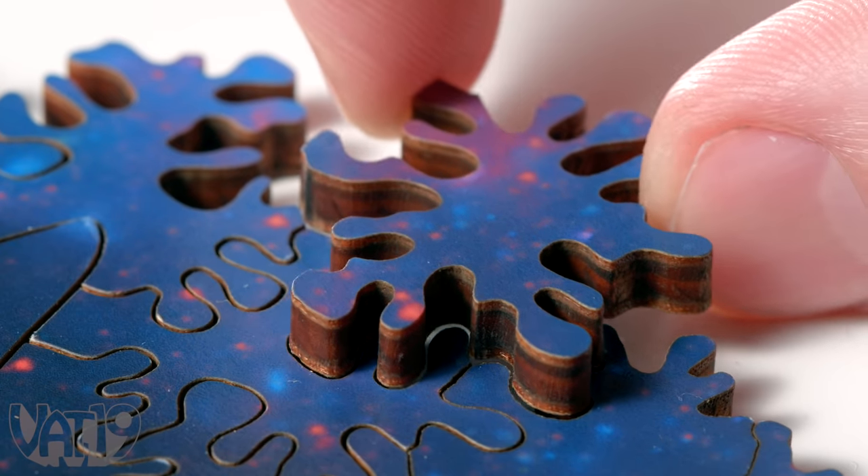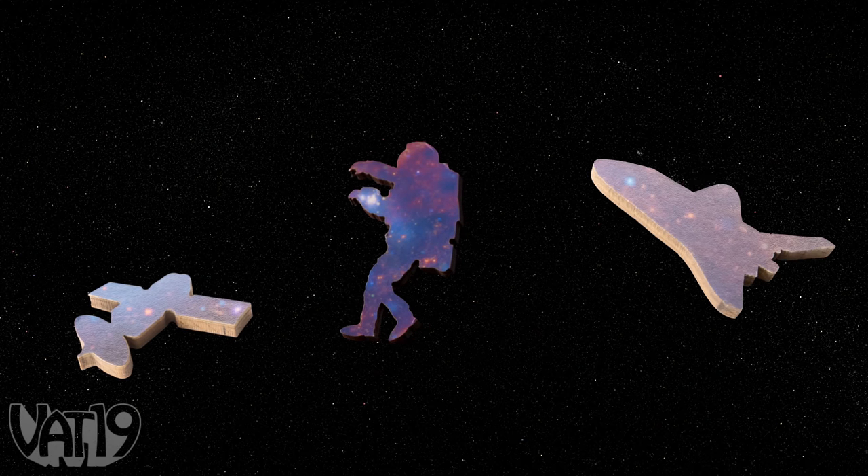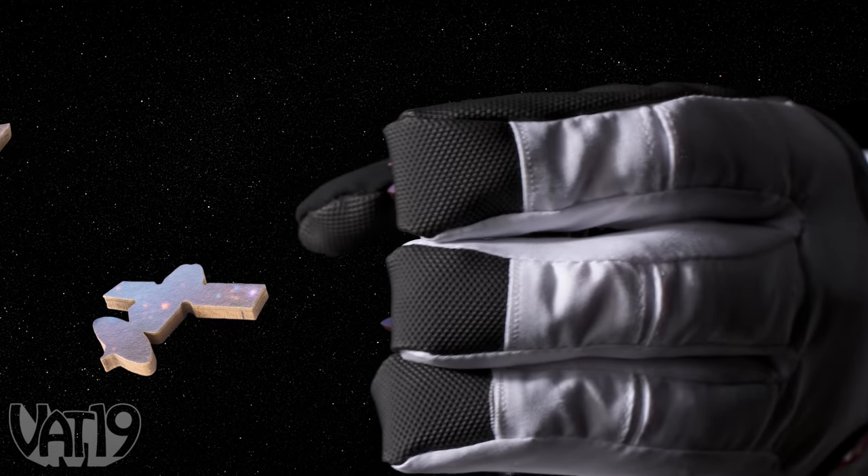The piece's intricate branching design creates a unique challenge for assembly. And on your exploratory mission, you'll encounter special pieces, such as a satellite, an astronaut, and a space shuttle.